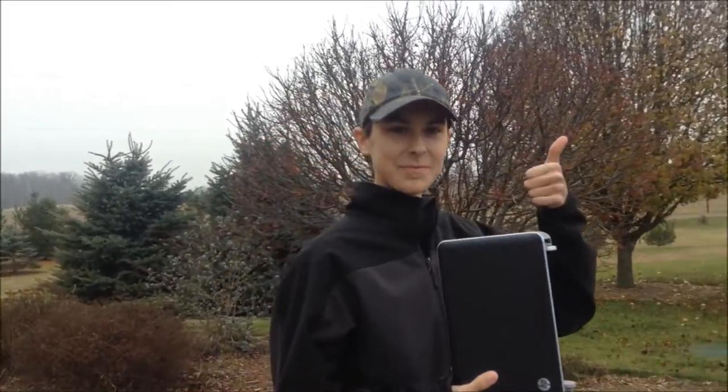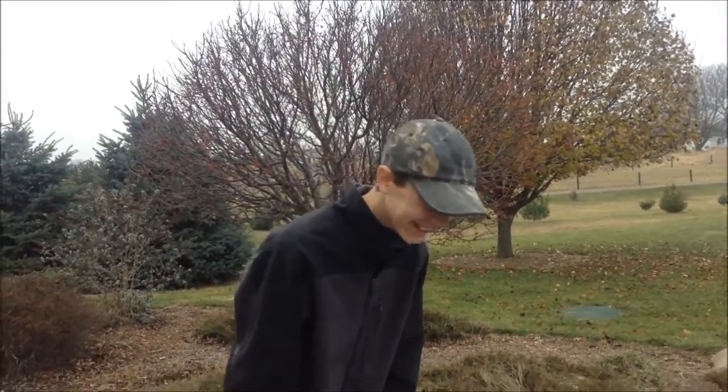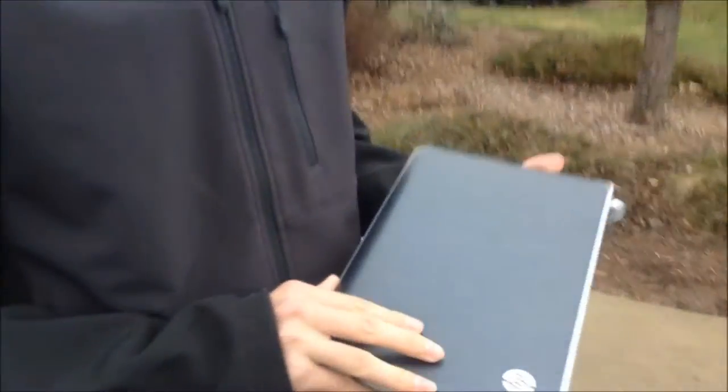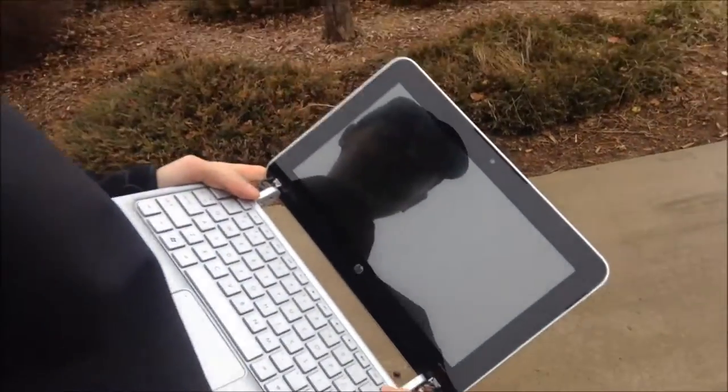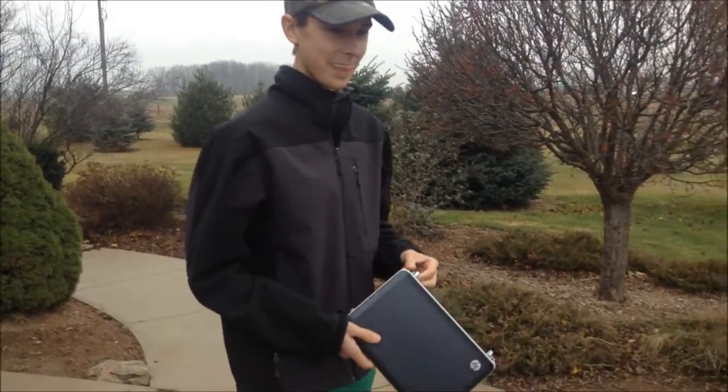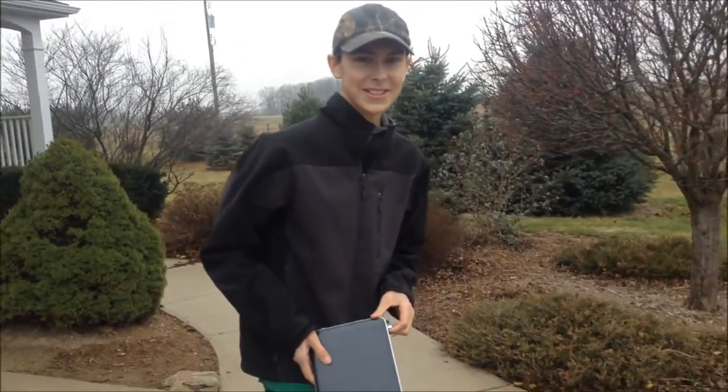Hey guys, Drexamad10 here, I'm here with Hunter B like always — that's like my last five videos or something. So we've got this old laptop here, it's an HP Mini, it's dead, doesn't work anymore, so we're gonna destroy it. This is gonna be a two-part video — the lame stuff goes on my channel and the cool stuff goes on Harvey's channel, because I'm trying to give some of my awesome subscribers to him.